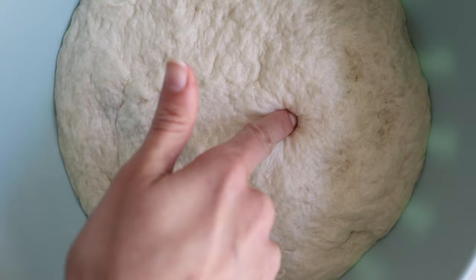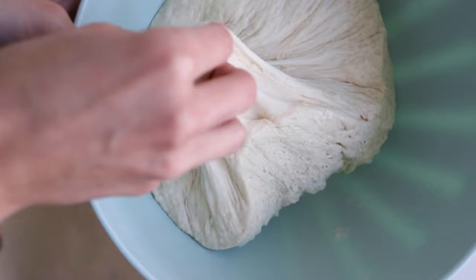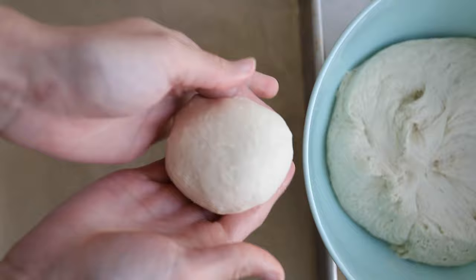When you poke the dough it kind of leaves an indent, and you can see it's very stretchy with tons of air bubbles — that means it's ready to go. We're gonna divide it into individual pieces about the size of your palm. This recipe made about seven pieces.